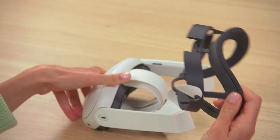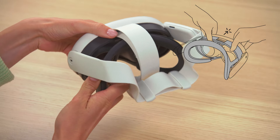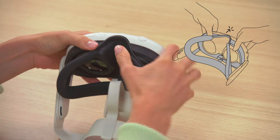Align the open facial interface with the headset and snap it into place, ensuring it's secure in all four connection points. You should hear a click when the facial interface is snapped in place.